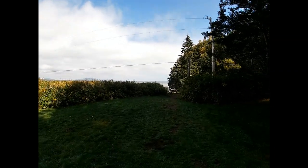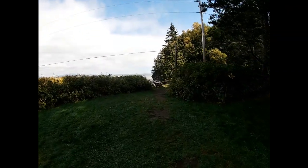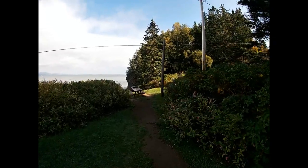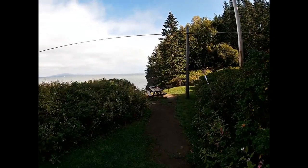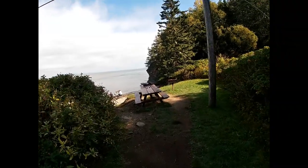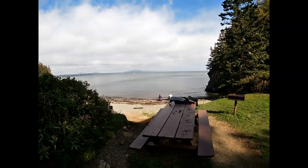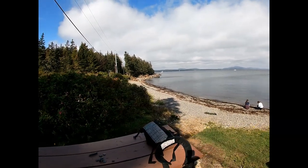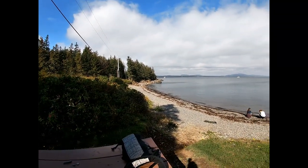We're approaching the access to the beach here — there's a little picnic table right there, handy. It's a kind of beautiful spot; I've painted here before, maybe a year and a half ago. Here's the beach, sun's out — should be pretty awesome.